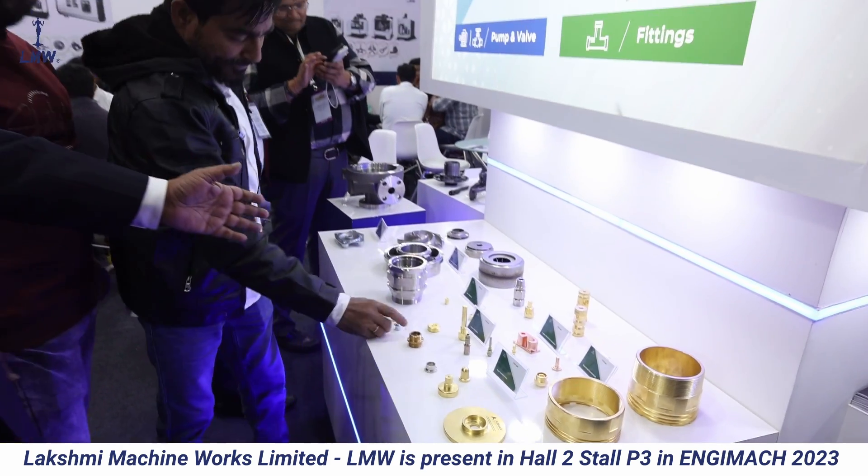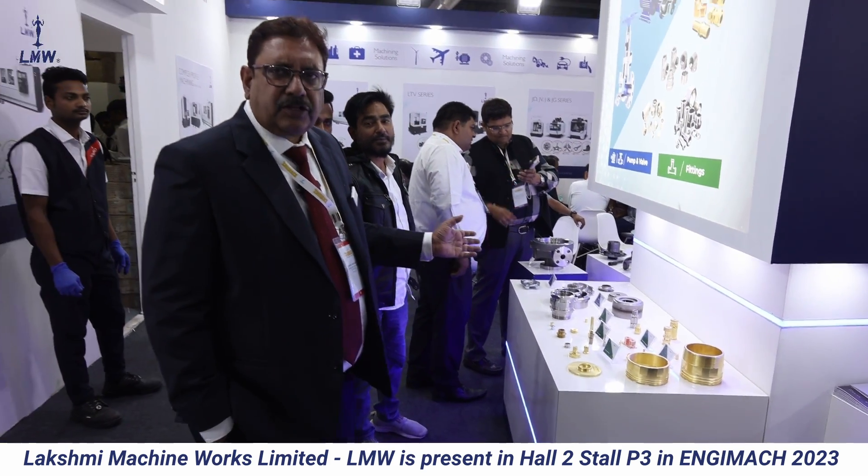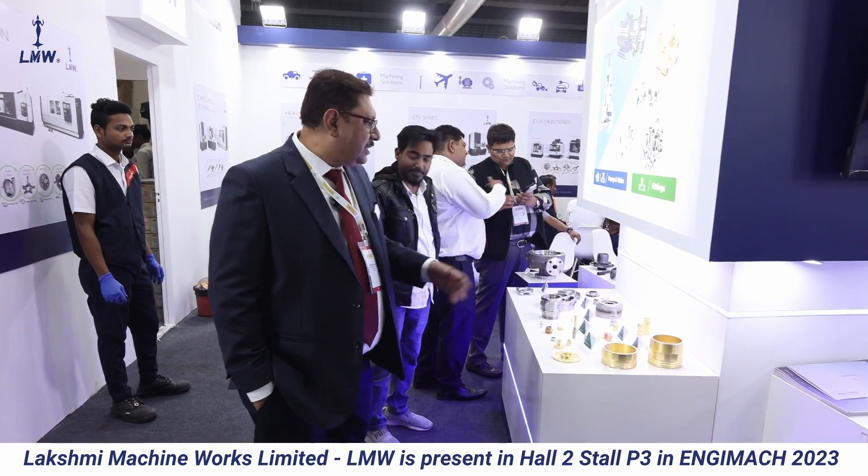We have two other machines for the pumps and valve industry, which are also made on our turning and machining centers.